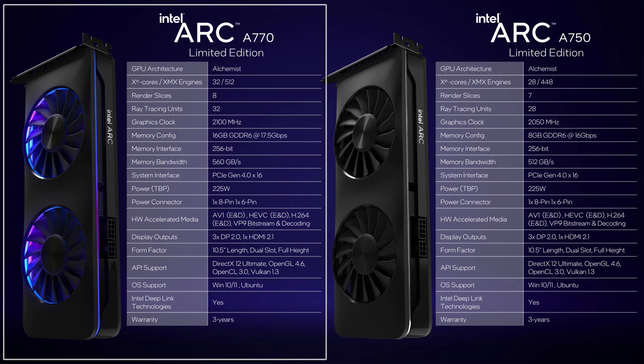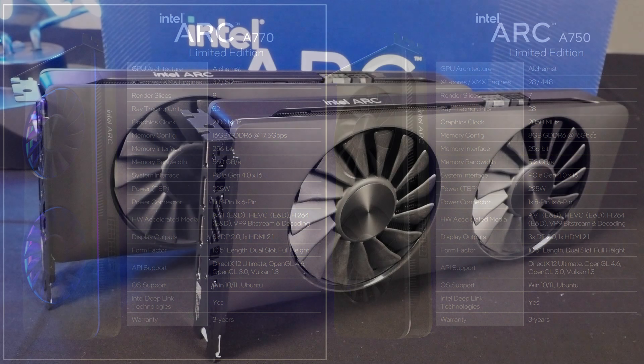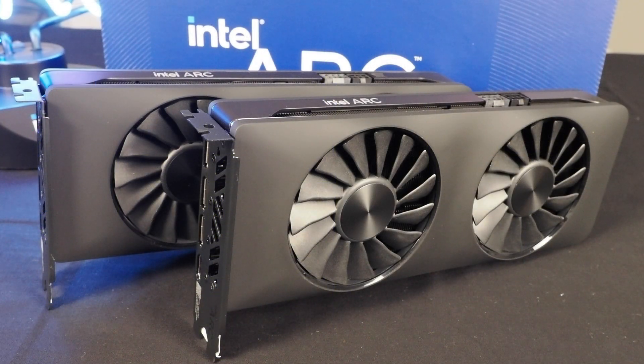The A770 is the full implementation of the GPU. It has 32 XE cores with 512 XMX engines — a full eight render slices with 32 ray tracing units. The GPU clock is expected to hover around 2.1 gigahertz on the A770 limited edition, so clocked a little higher. It has 16 gigs of GDDR6 at 17.5 gigabits per second, equating to 560 gigabytes per second of peak memory bandwidth. Also keep in mind there is an 8 gigabyte A770 coming as well, which has slower memory similar to the A750.